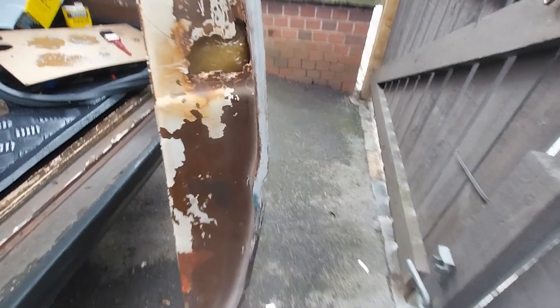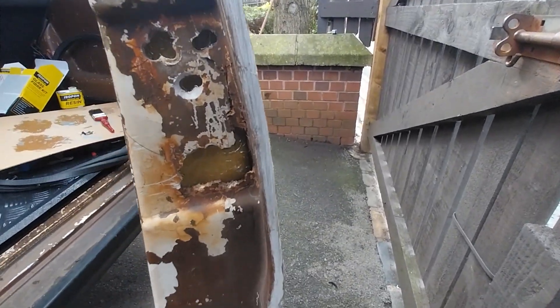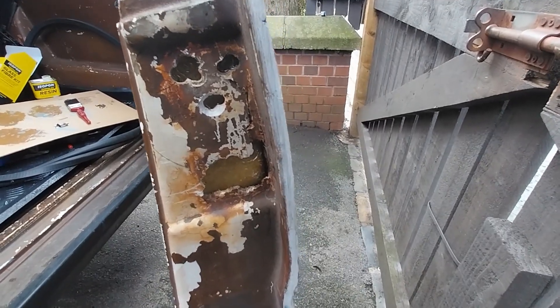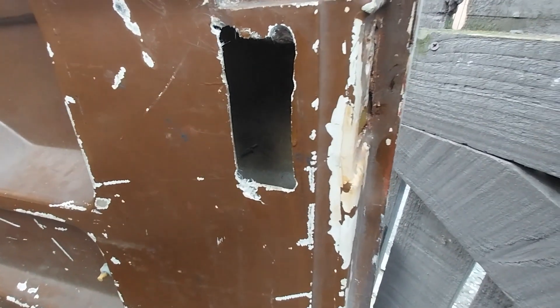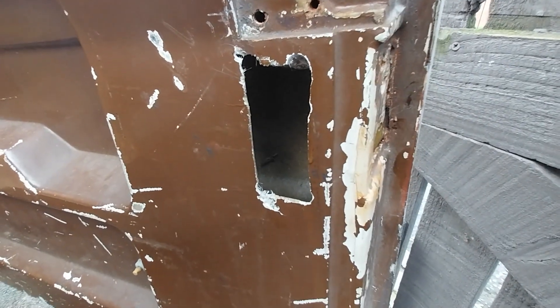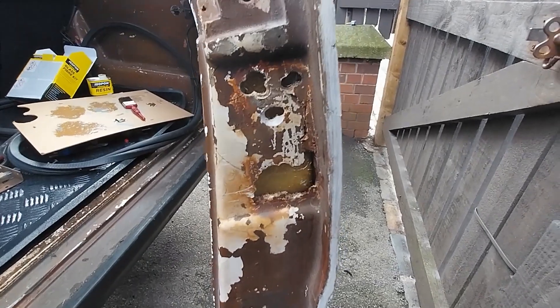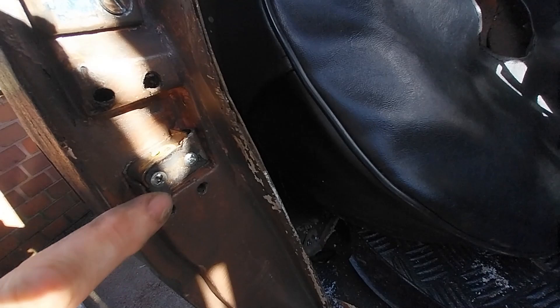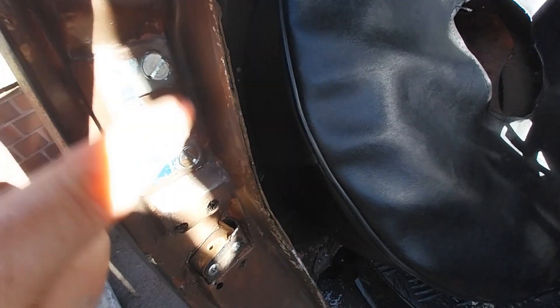The only way to fix that is to get behind it. I've put three layers of fiberglass tissue in there and behind those holes as well. When it's dry I'll fill the top with Isopon. The only way to get behind it was to cut a hole in the door - otherwise it's impossible. I'll have to put a patch over that hole when it's finished. This is repaired now. It's a bit of a bodge using what I had left. That's been screwed in from the side with new screws. That's all been fixed now.